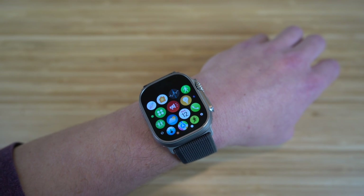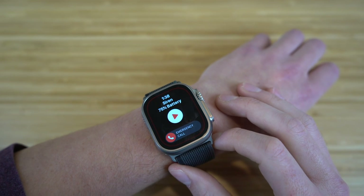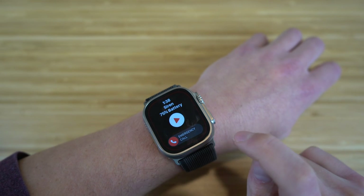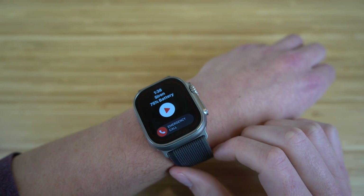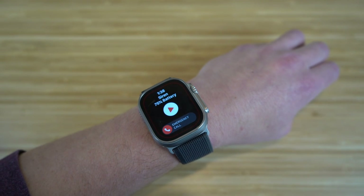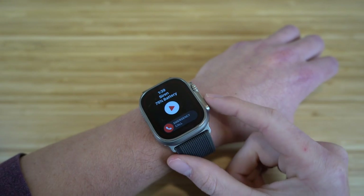There are a few new apps on the Apple Watch Ultra, and the first one is the sirens app. It shows the siren battery percentage — same as your Apple Watch's battery. If you're in an emergency and can't speak, you can turn on the siren and it will alert people around you. As the timer counts down, the siren gets louder and louder, increasing the chance someone will hear you and come to help.